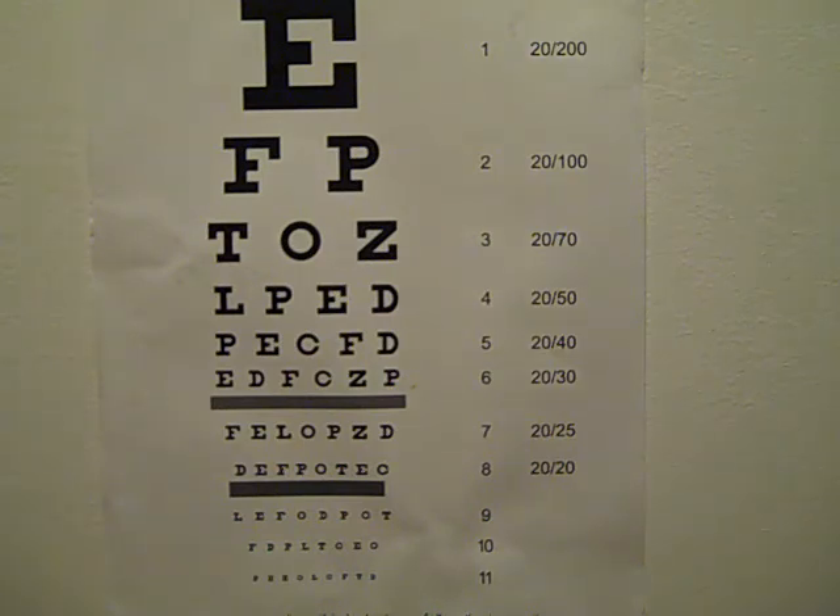But for anyone doing EndMyopia exercises and active focus, it's just worth having one of these. Put it up on your wall or on the fridge and every now and then just stand back from it, see what you can see, see what your progress is. So yeah, that's just a basic review on how you can use the Snellen Chart.